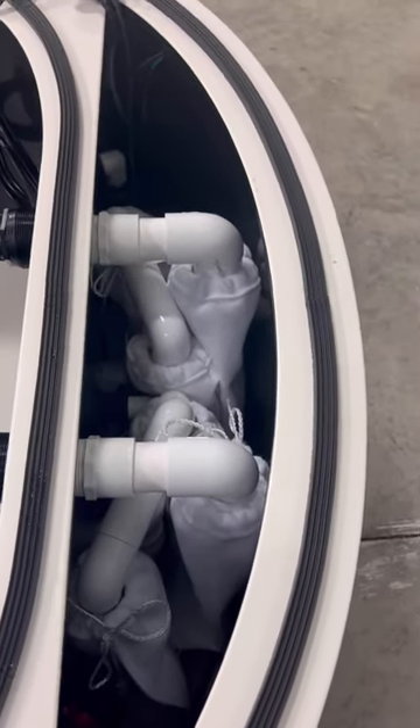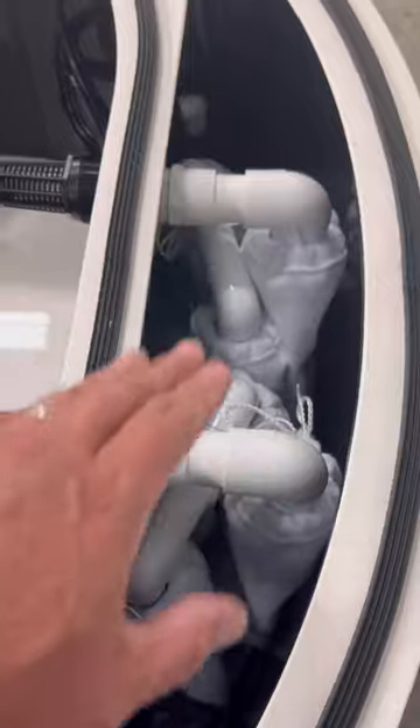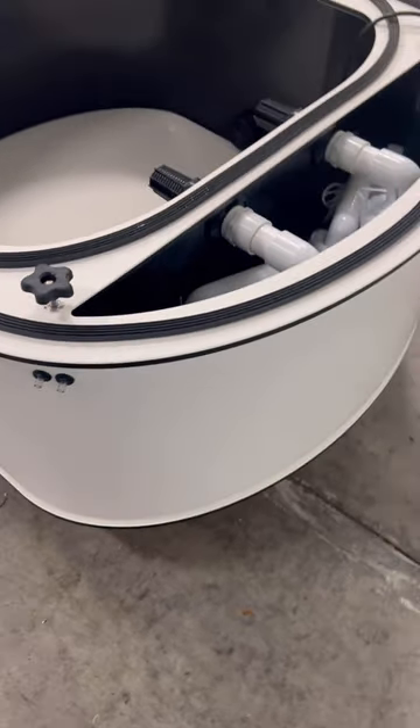Here's inside the filter area. You have double manifolds on each standpipe, and then one for each skimmer. The air lines are for the Venturi.